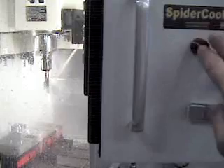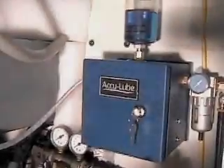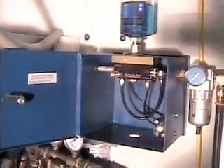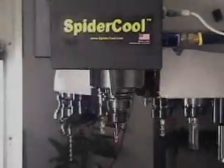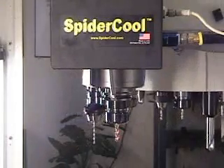While I was watching this demonstration at the booth, I started talking with Steve Gardner, president of Spider Cool, and we started to explore the possibilities of connecting an AccuLoop MQL system to a Spider Cool nozzle. He thought it would be an interesting project, so I sent him an applicator and after a few weeks, I went to visit him and this is what he had to show me.